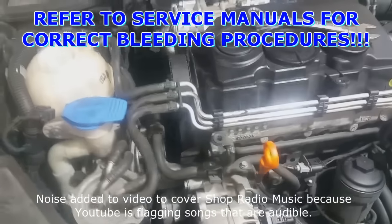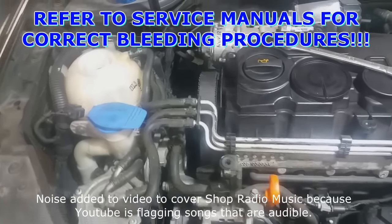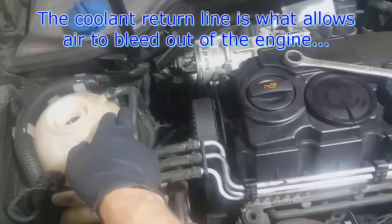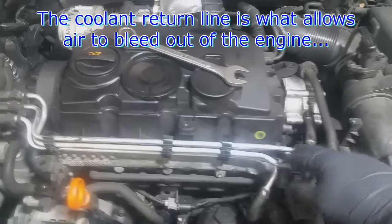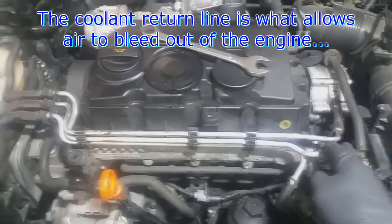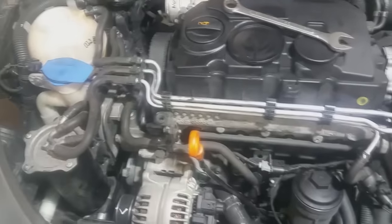People always ask where to bleed the cooling system or how to bleed the cooling system after opening it up. For the most part, the cooling system is self-bleeding. Here's a return hose, and there's a splice here, so it collects the air from over here and from over here, and then it usually pushes the air back into the reservoir.